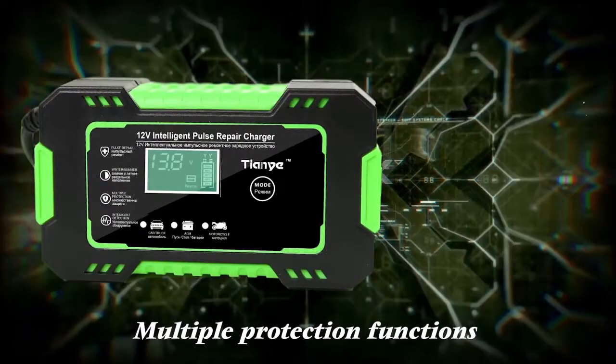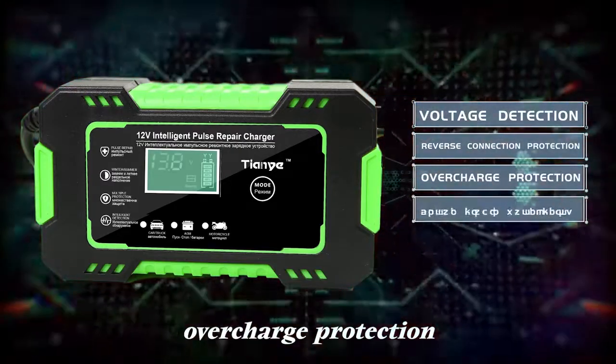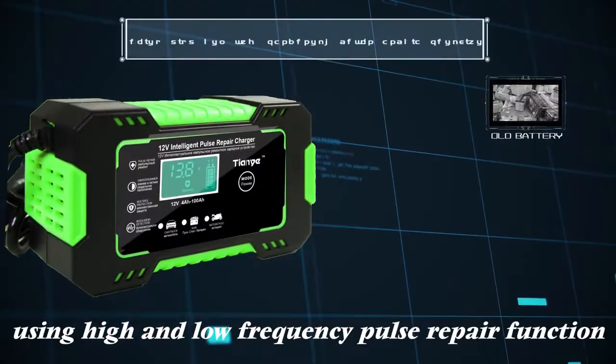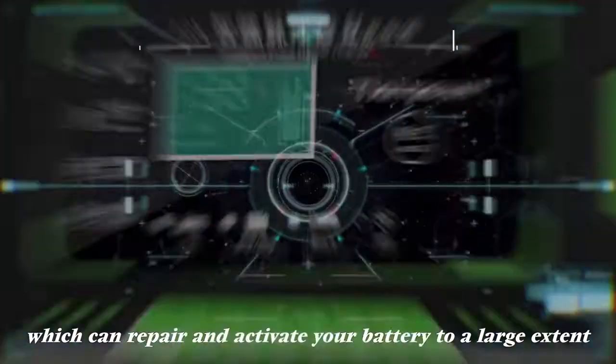Multiple protection functions: voltage detection, reverse connection protection, overcharge protection, and automatic shutdown at full power. Using high and low frequency pulse repair function, which can repair and activate your battery to a large extent.